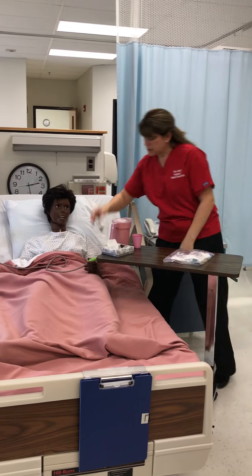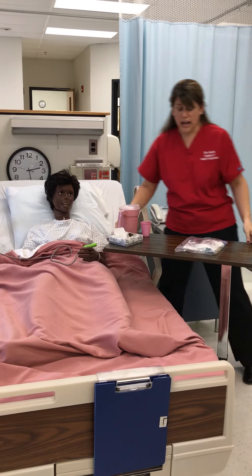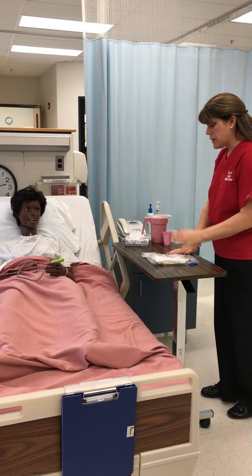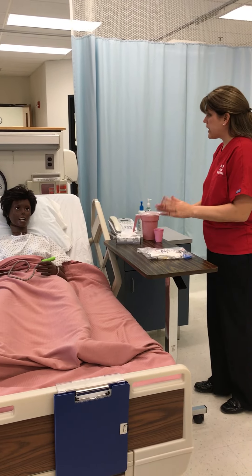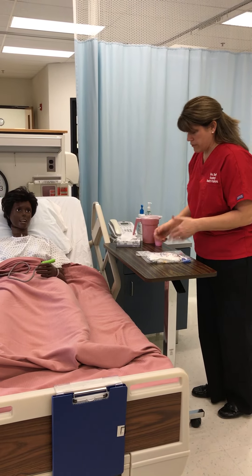Can I have your name and date of birth, please? Kate Hudson, January 1st. Fantastic. So Ms. Hudson, today we're going to go ahead and put some TED hose on you. It's really important to make sure that you don't get any blood clots, and so they're going to be a little bit tight, but that's good.